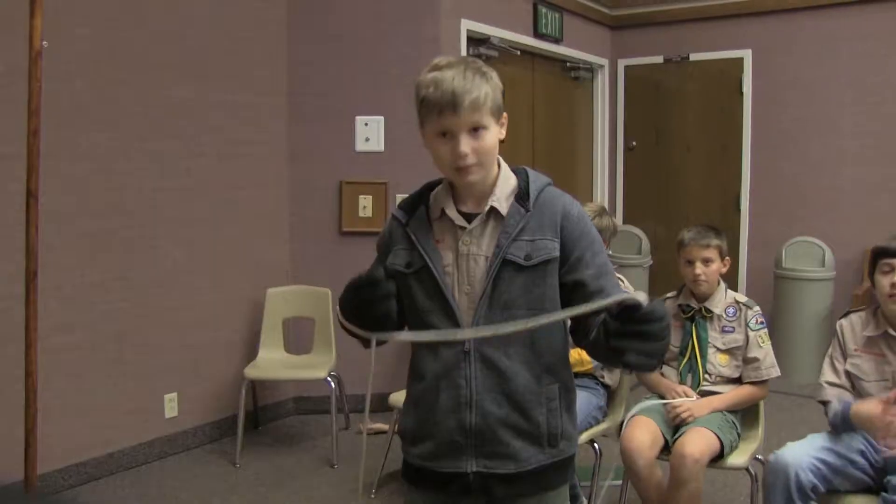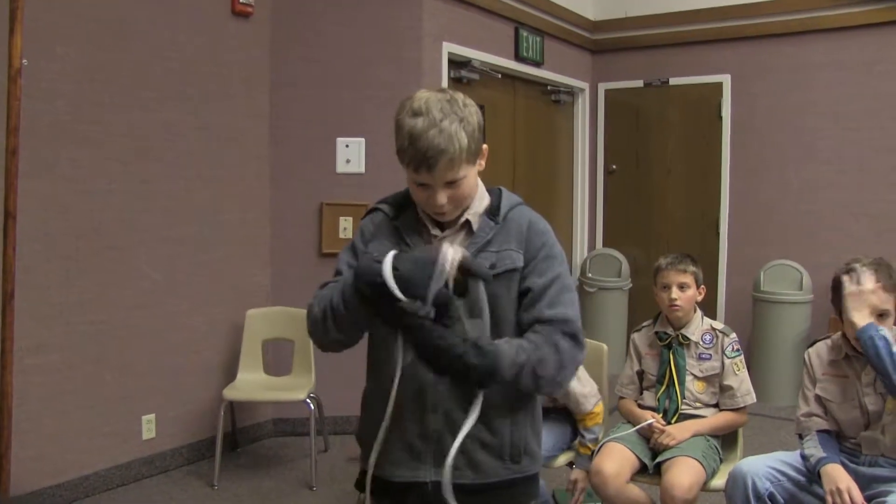Me next! Me next! Now tying bowline. Whoa! What the heck? Whoa!